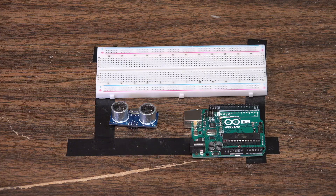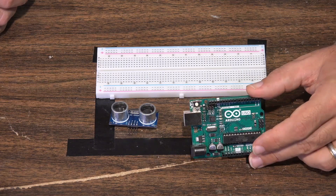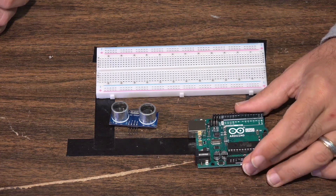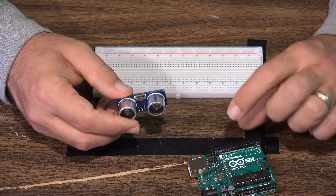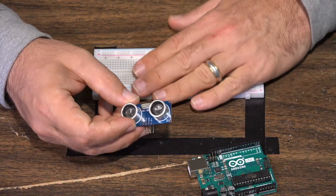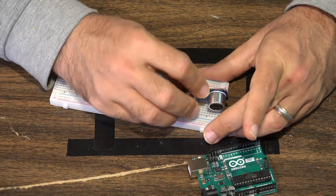Let's go over to the workbench so I can show you the basic components of this particular project, and then we'll code it and show you how it works. Here are the functional components you're going to need. As always, we're using the basic Arduino UNO board. You can use another Arduino board, but this is our standard default. We're using a breadboard here. You can actually connect the ultrasonic distance sensor to your Arduino board simply using jumper wires without using a breadboard.